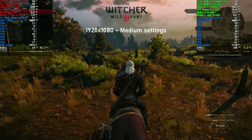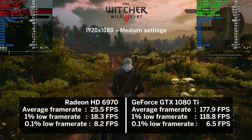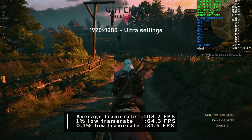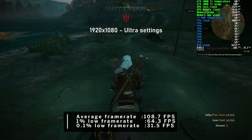Next, Witcher 3. At medium settings, the HD 6970 really struggled, pushing only 25 FPS on average with very low CPU usage. The 1080 Ti delivered nearly 180 FPS on average and the 960 was used to about 60% on average. At ultra settings even the 1080 Ti was fully utilized, averaging 109 FPS - very impressive results and beautiful graphics, especially for a 2015 title.